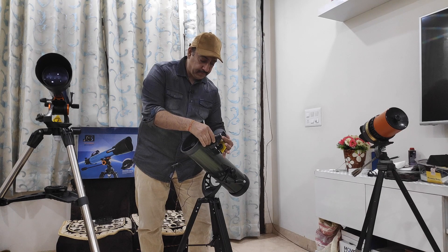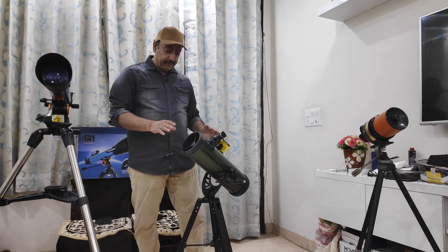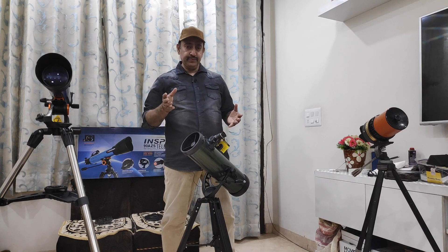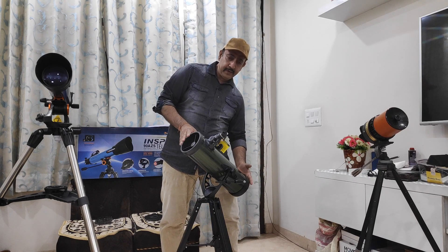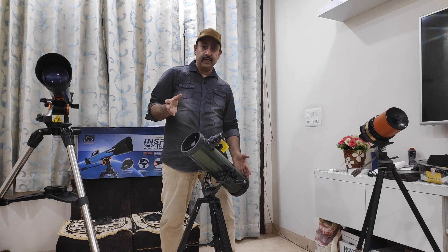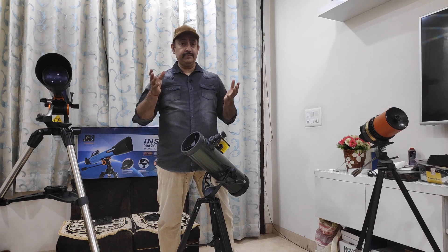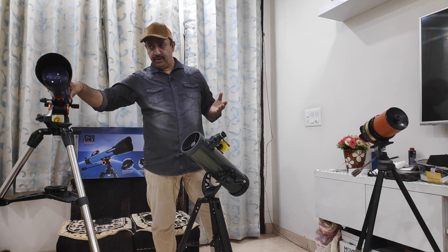This is the eyepiece and this is the focusing knob. You need to focus when you are looking for objects in the sky. The primary advantage of this design is that it is big and it offers you value for money, because bigger telescopes are recommended for looking at faint objects in the sky — galaxies, nebulas, star clusters — they are faint compared to the brighter objects, wherein a refractor does a pretty good job.